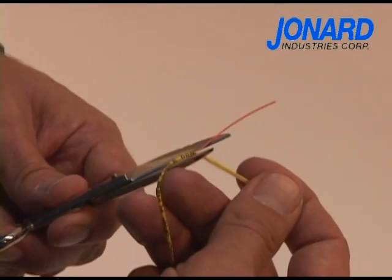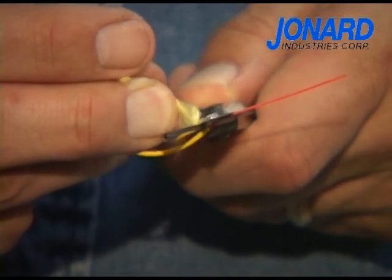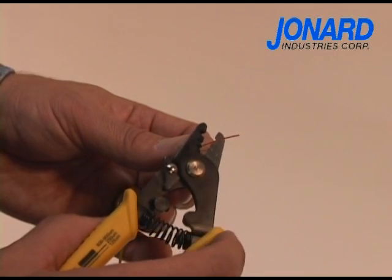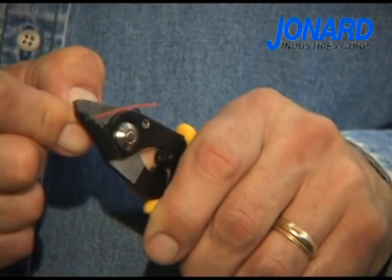Using the JIC 186 Kevlar scissors, or the ES 1964 electrician scissors, cut the exposed Kevlar. Next, simply place the 600 to 900 micron buffer in the second hole on the tool and squeeze.